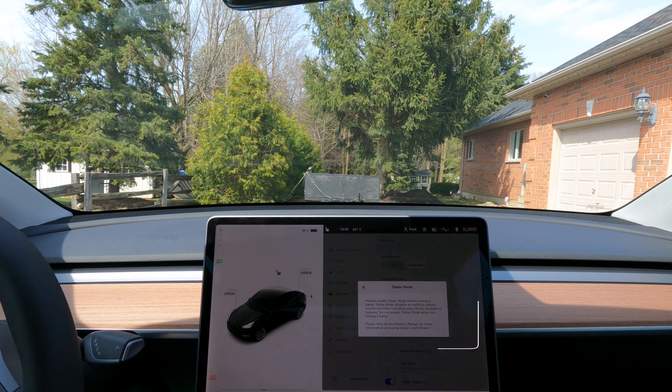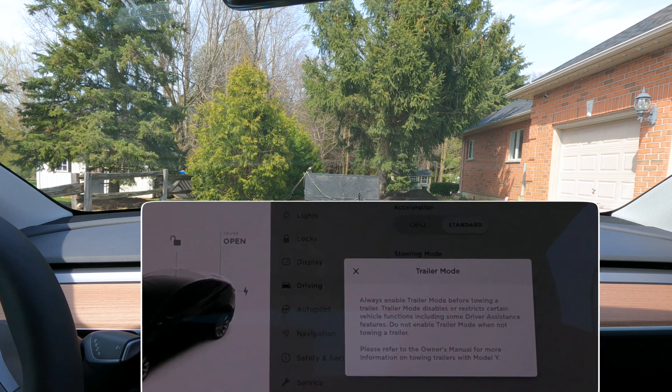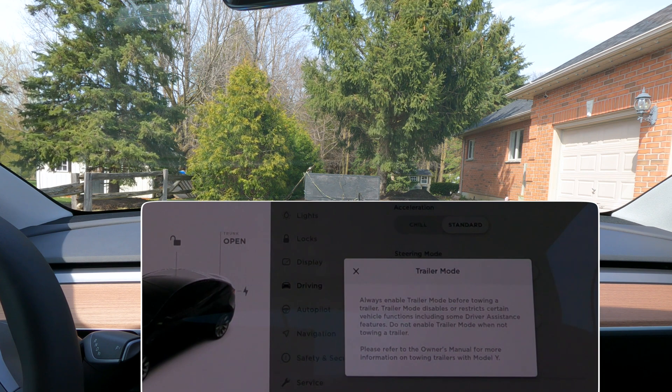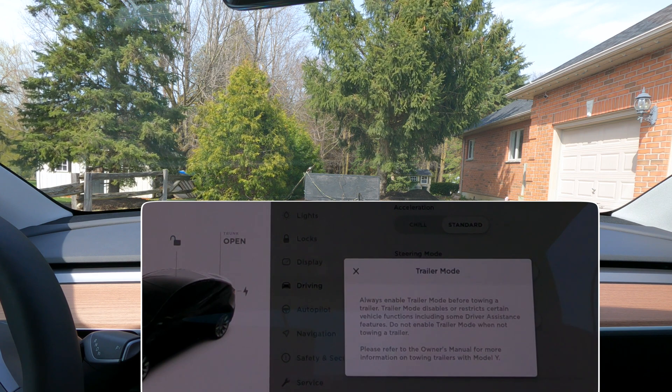It says here: 'Always enable trailer mode before towing a trailer.' Now, technically having a bike on the back is not a trailer — obviously you don't have to plug in reverse lights or anything like that. So you don't need to have trailer mode on if you have a bike here on the back.